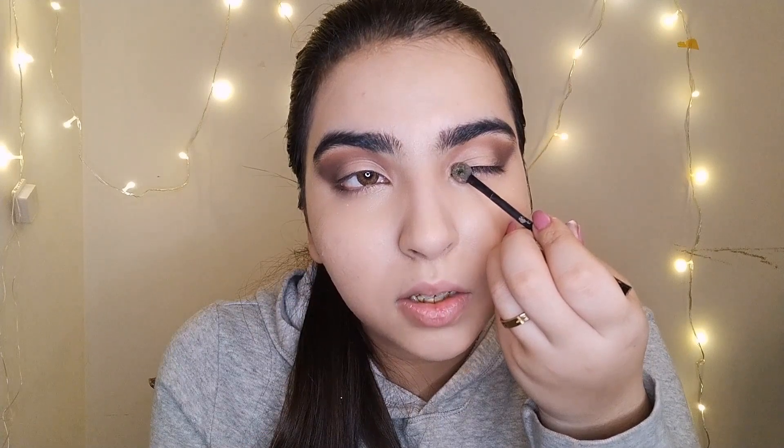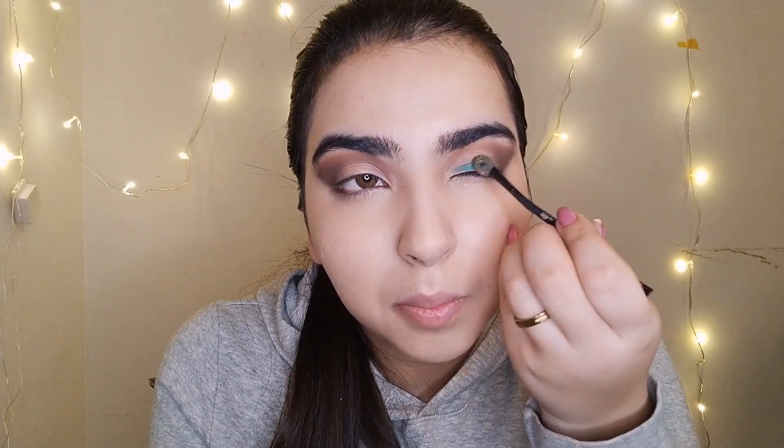I'm going to take this spongy brush for applying a turquoise shade on the inner corner of our eyes. We're going to apply a turquoise blue color on both eyelids.